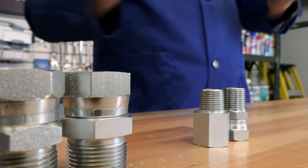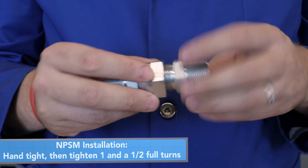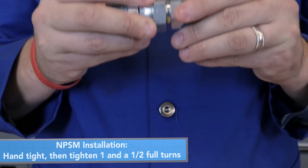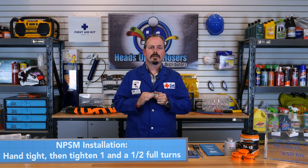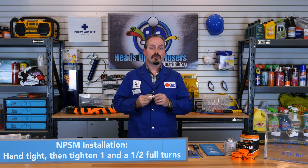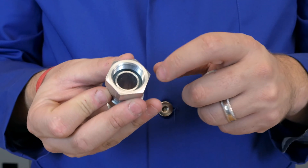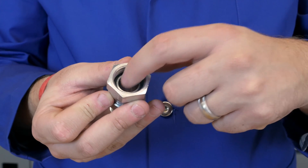An NPSM connection is installed by turning until you have it hand tight. Once hand tight, you only need one and a half complete turns to ensure it is tightened. Leaks in an NPSM connection are commonly caused by either being too tight or not tight enough. If you do over-tighten, you can mushroom out the seat of the fittings, so it is recommended you replace the damaged pieces and attempt to tighten again. If your seat on either the male or the female connection is damaged or pitted, it can create a leak path, so it is recommended you change your fitting.